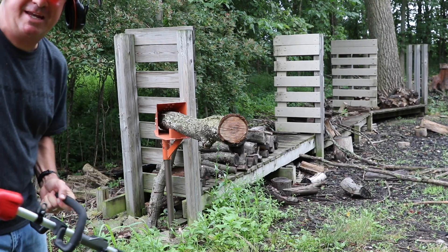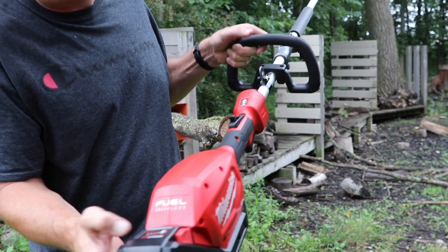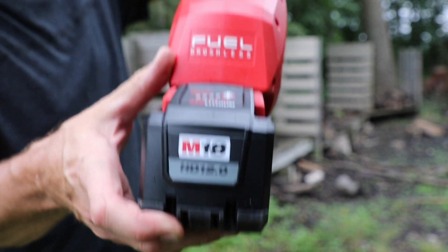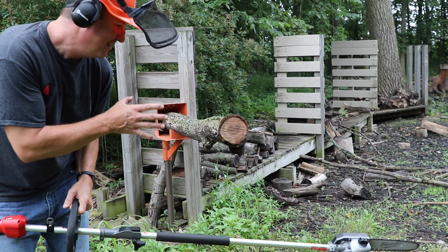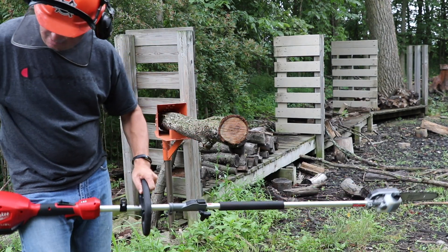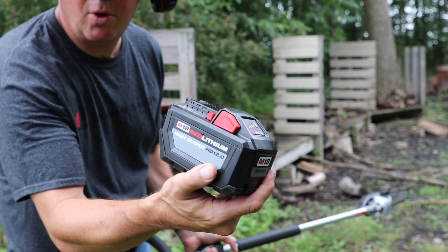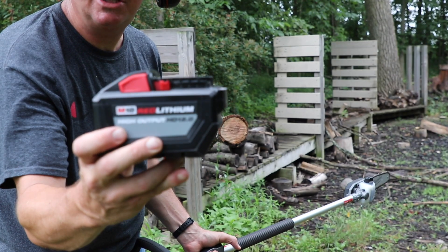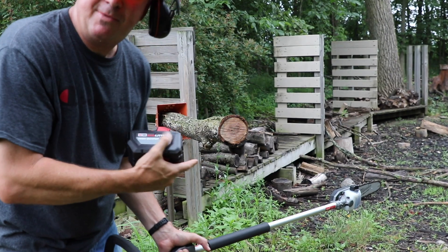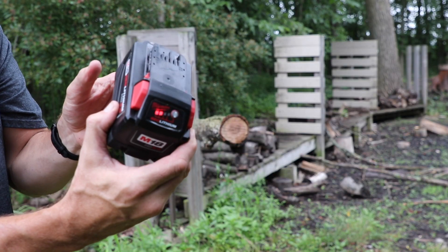That's two cuts so far. I'm going to move the camera. I set the camera up to get another one, pulled the trigger, and nothing. When I push that button, the red light is blinking — so the battery is dead. I was excited about this shot, so I'm going to grab my other battery real quick just so you can see it from that angle. This right here is the battery that got all that work done — all the accessories, a ton of stuff. The M18 Red Lithium High Output HD 12 amp hour battery. I'll grab the 9 amp hour just to show you this angle of the cut. This one has two bars left on it.